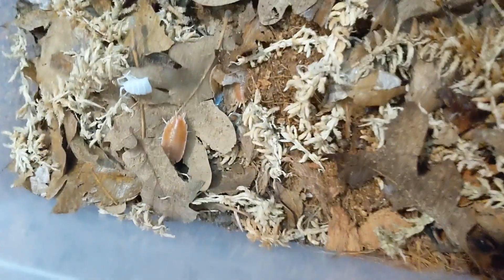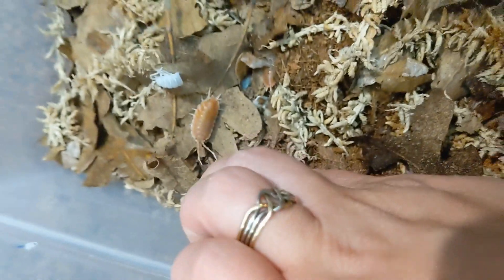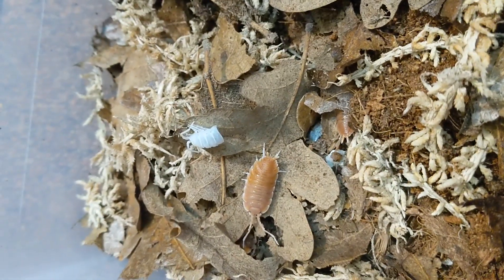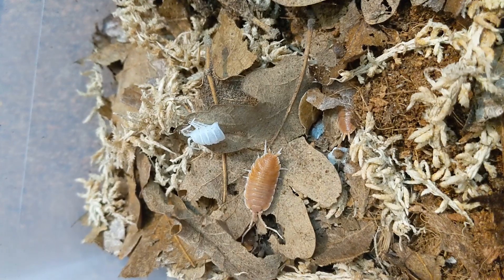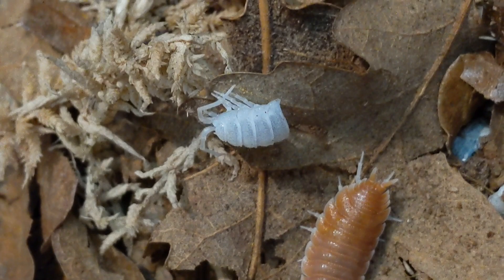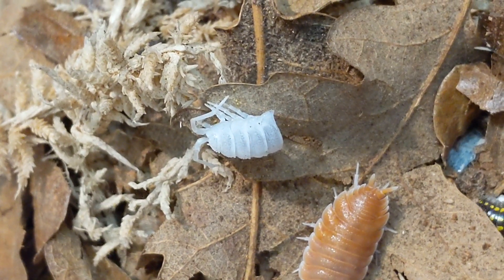One just molted — this one that just molted her top half. They molt half and half, as you can see, next to a springtail.